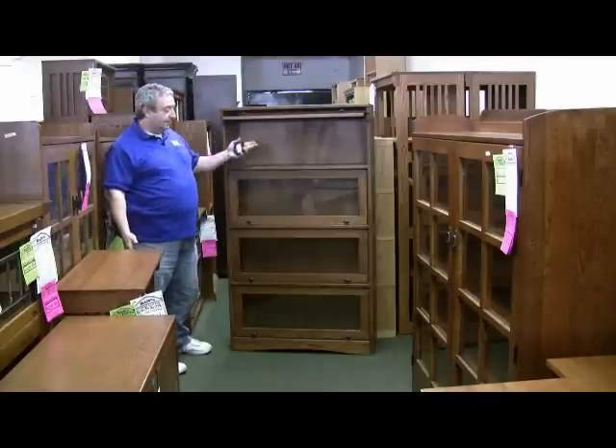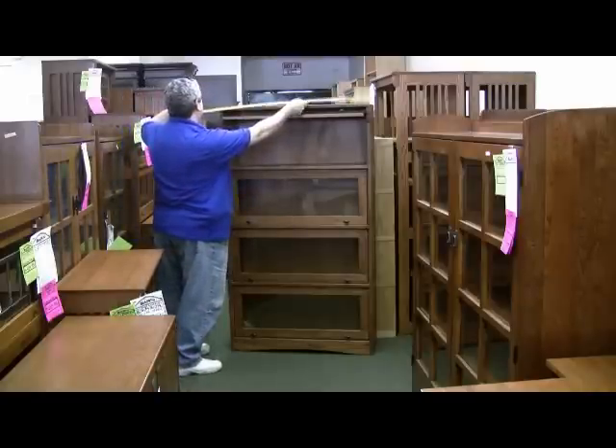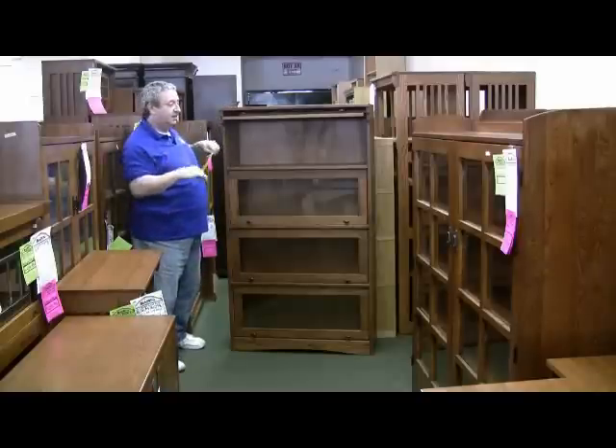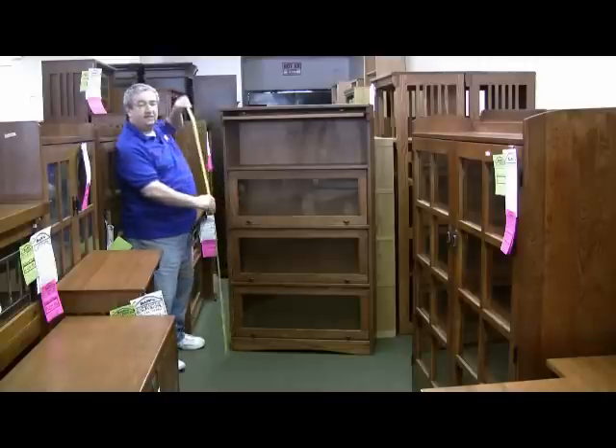This particular model is a four stack. It's 36 inches wide, 14 and a half inches deep, and 63 inches high.